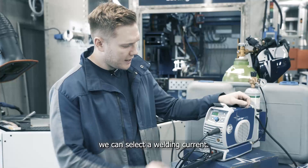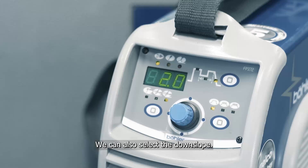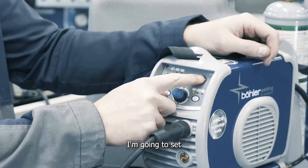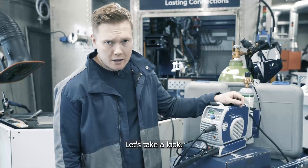From here, we can select our welding current and we can also select the downslope. In this case, I'm going to select the downslope to three seconds. I'm going to set my amperage to 110 amps for 5mm stainless. Let's take a look.